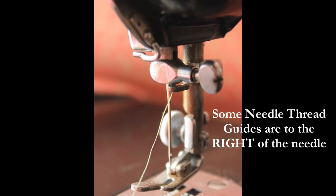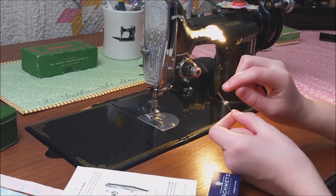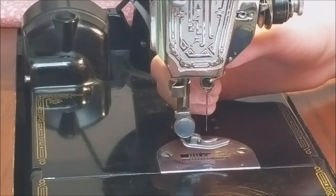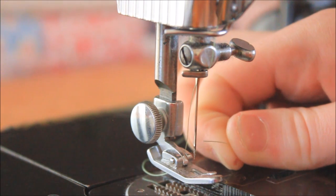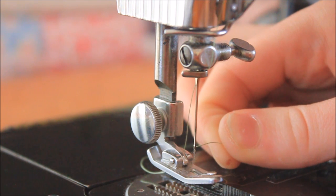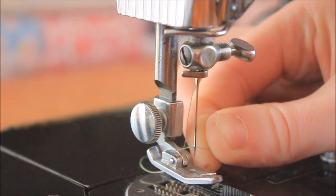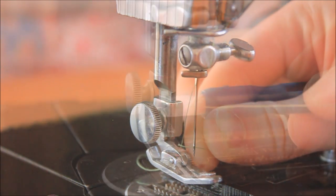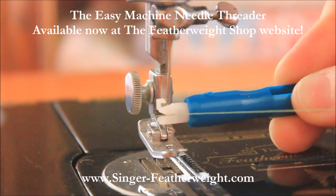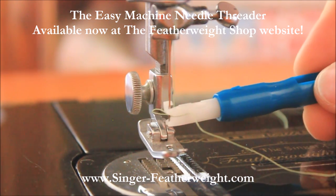Some featherweights have this last guide situated in such a way that the thread enters from the right. Remember from our last video how important it was to have the flat side of the needle facing left? This last threading step is just as important for proper stitch formation. The thread goes through the needle from right to left — or an easy way to remember is inside out, from the inside of the machine to the outside. If the thread or needle is difficult to see, be sure to try our super easy machine needle threader in the shop; it takes away the hit and miss guesswork and easily threads the needle.